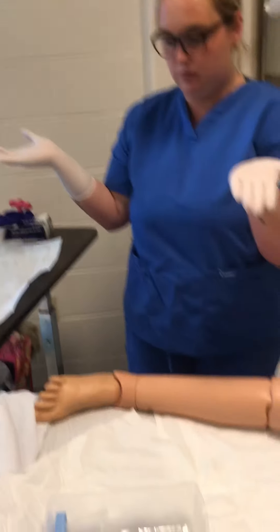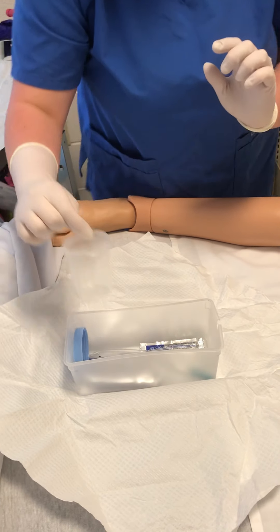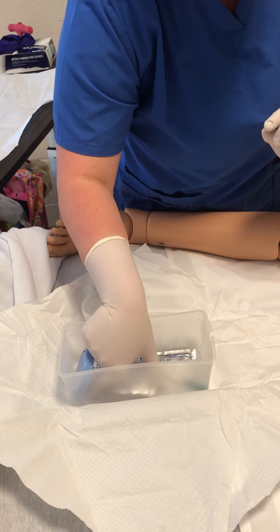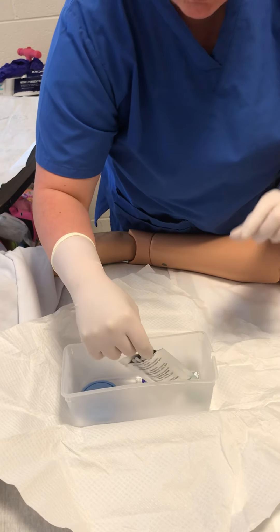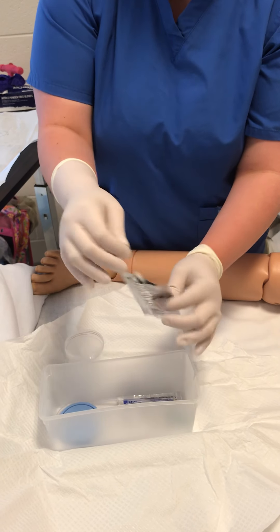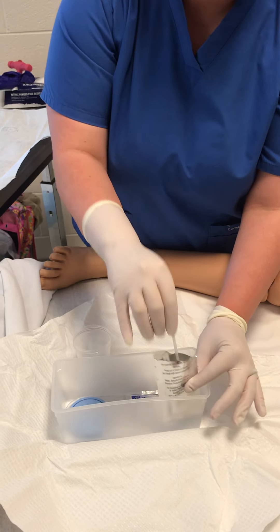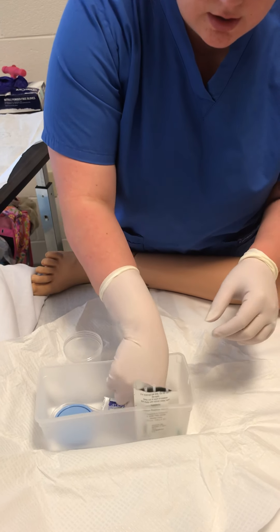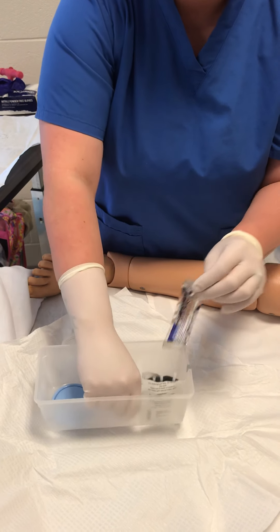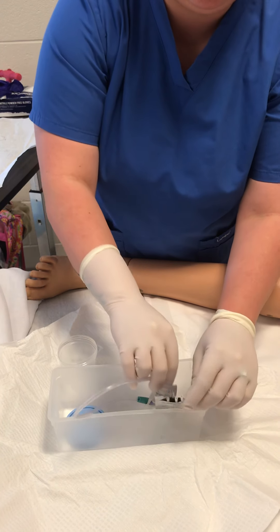Now my hands are sterile. I'm going to set the cup right here. I'm going to take my cotton swabs and open them, set them right here, and then I would open the lube — I'm not actually going to do it — but I would open the lube and stick the end of the catheter down in there and set it in here like this.